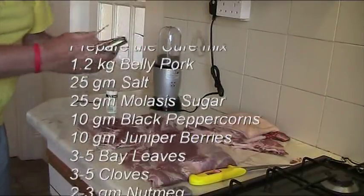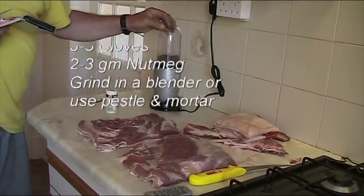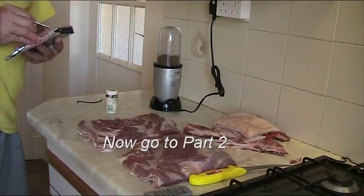Then I whizz it all up as I demonstrate here. That's just the flavourings. I put this and mix it with the salt and sugar. Then what I'll be doing is preparing the meat with that cure, and I'll just go through that in a second.